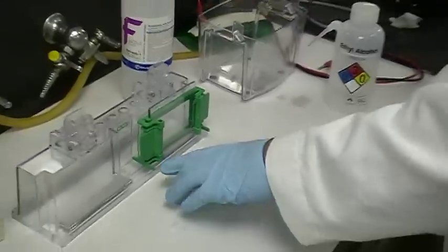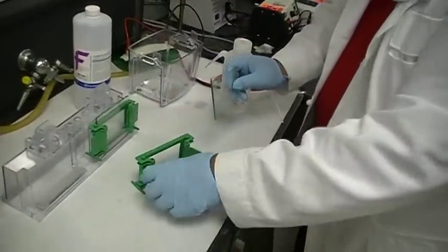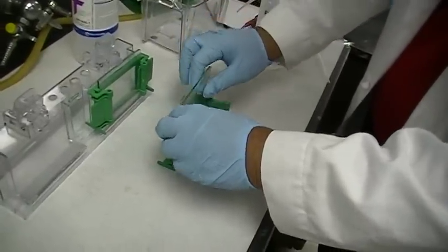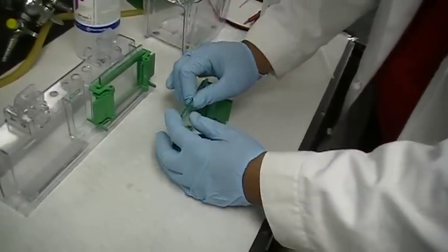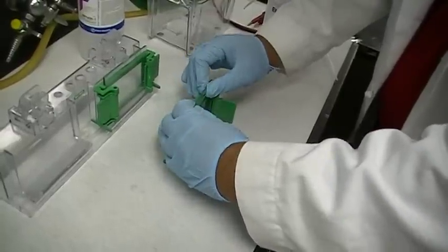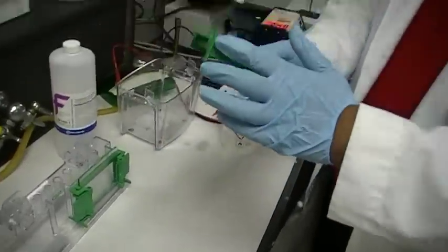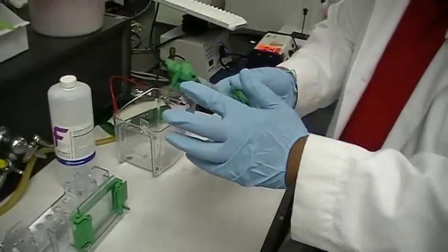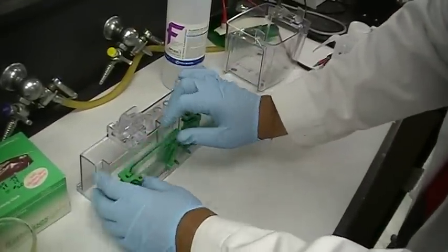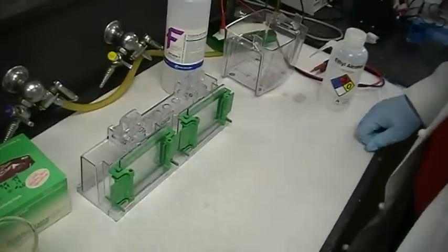Grab the other set of plates, work it down like that, get the clamp, and put the set of plates in between. Hold it down firmly on the bench, clamp one end, hold it down firmly again, clamp the other end, and inspect to make sure the two plates are flushed. Stick it into the stand, pull back, and clamp it down.